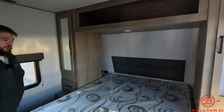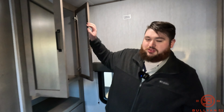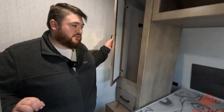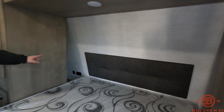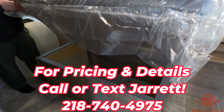Swinging back here we do have a bed you can actually walk around. We have a closet back here — it's pretty deep with a hanger rod — a little dresser, and his and her closets on both sides. We do have mirror cubbies on both sides with USB ports and outlets. Lastly, underneath we have some extra storage as well.